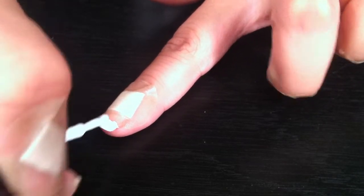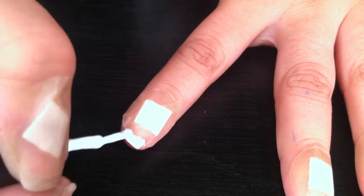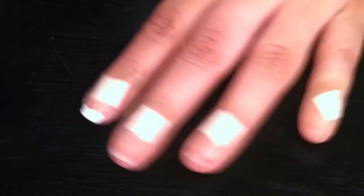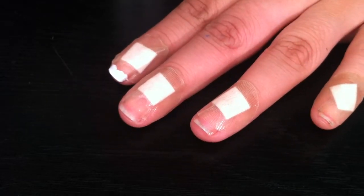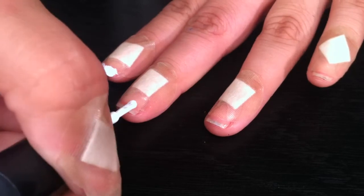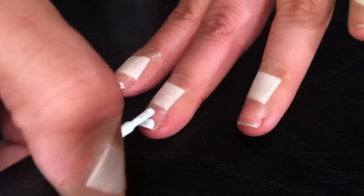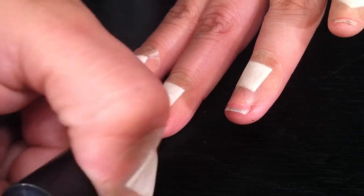You don't want it to get too dry, because when it starts getting dry and you peel off the band-aid, it will actually kind of peel off the nail polish on the edges. So you want to do it when it's a little wet, but still a little bit dry, so it comes out very, very clean.